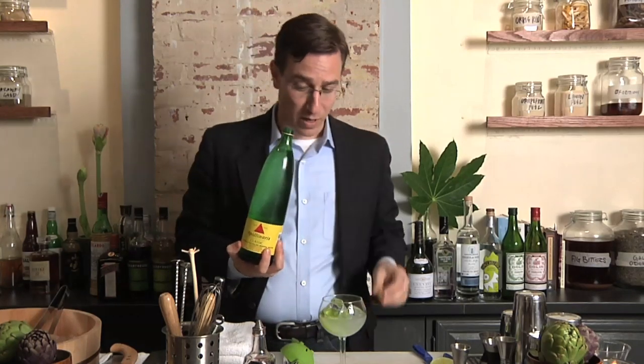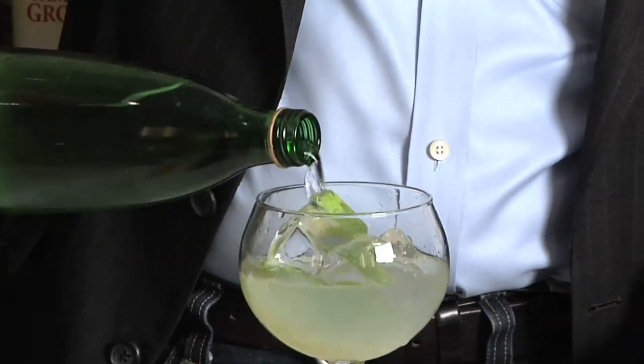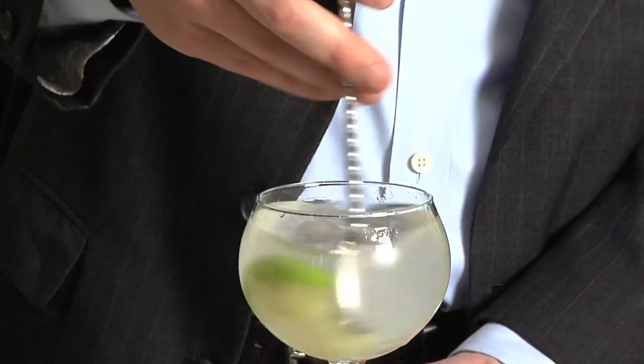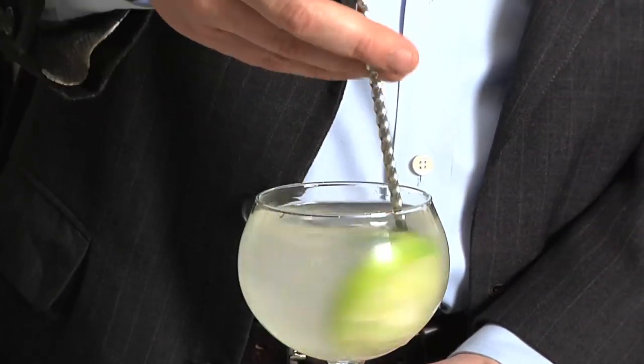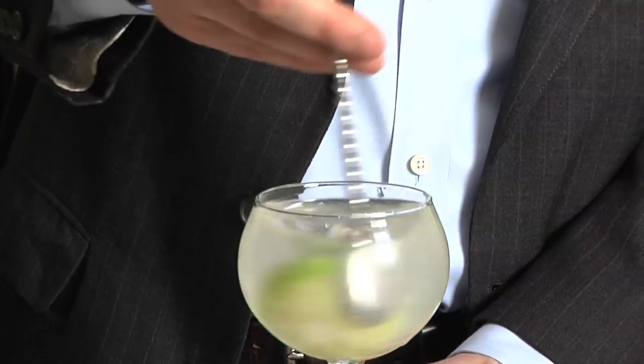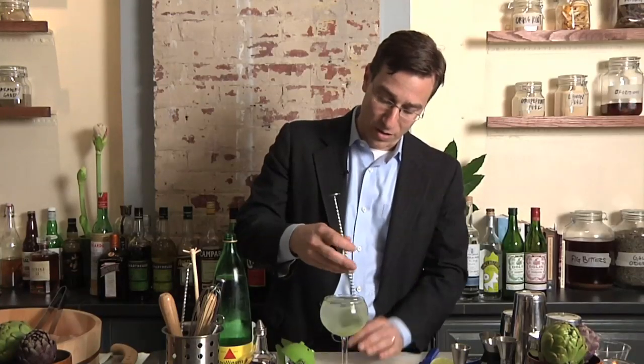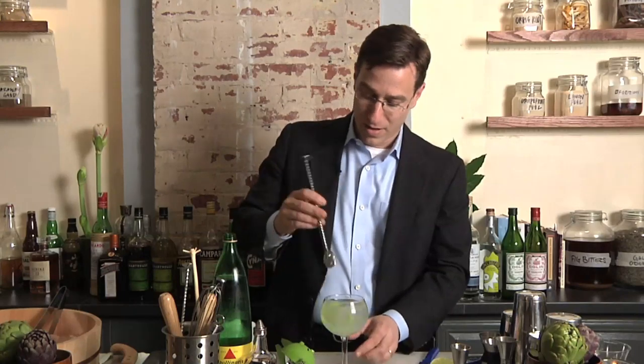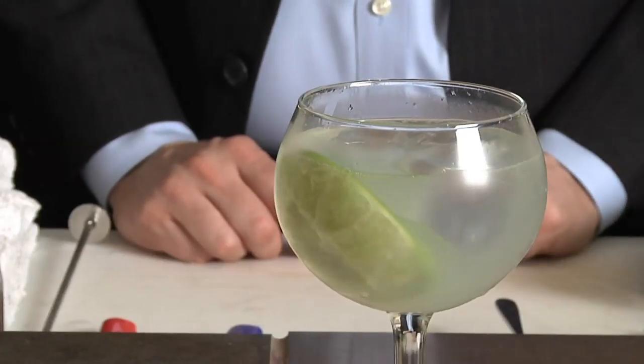Then add lump ice, which is what they generally had at the time. They used Apollinaris water, which was popular in DC — it has a little more mineral content than your average soda gun water. Make sure to stir it a little bit so you get the mix of the soda water, the lime, and the gin all combined. It's a great combination — air conditioning in a glass.